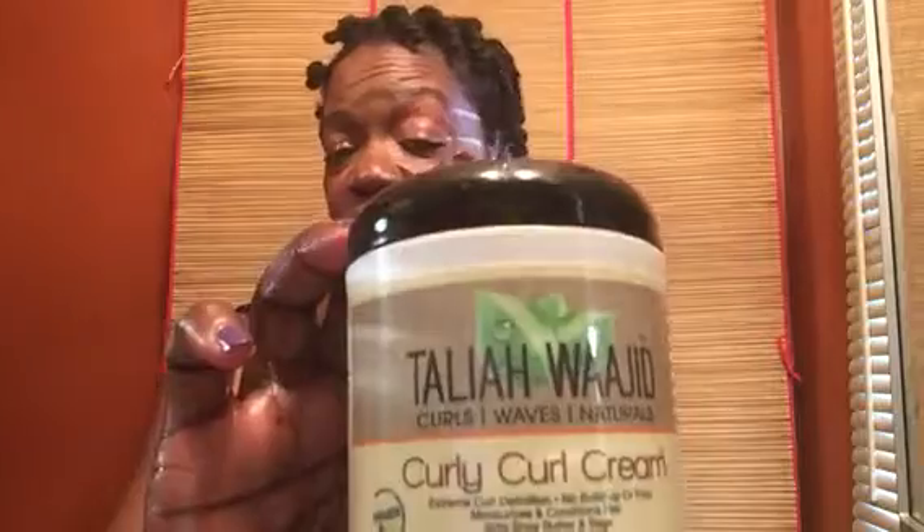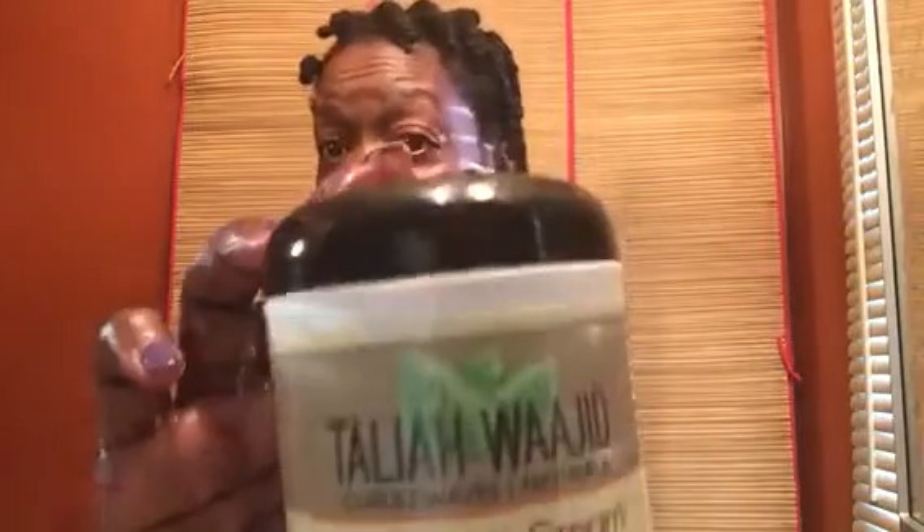Good morning. I no longer have a twist out dilemma. I have twisted my hair with Talia Wajid Curly Curl Cream — it's the cream and it's my method. I twist my hair in two-strand twists and put a little knot on the end. And here we go.